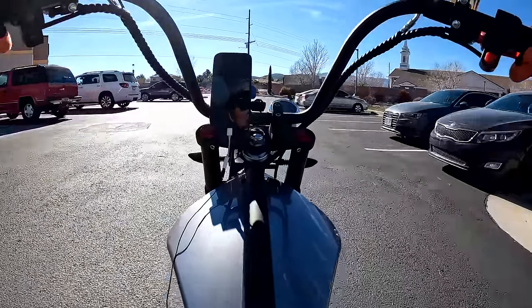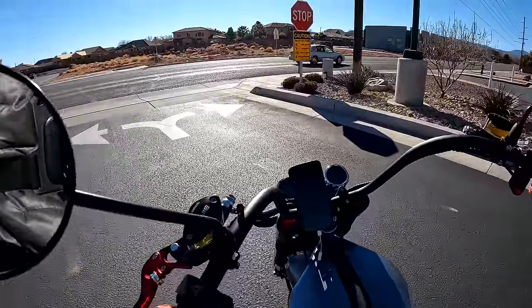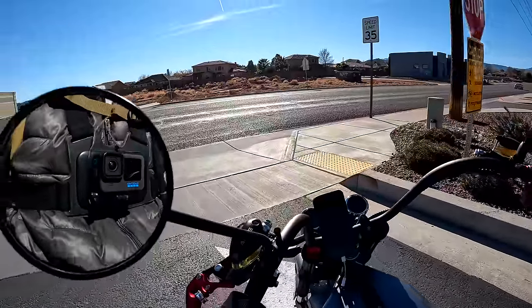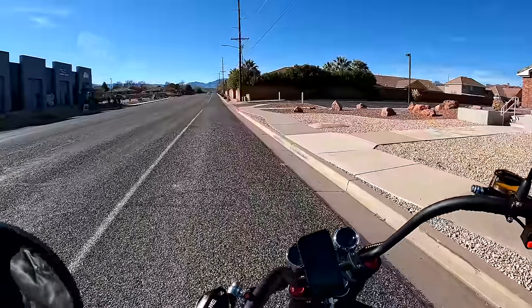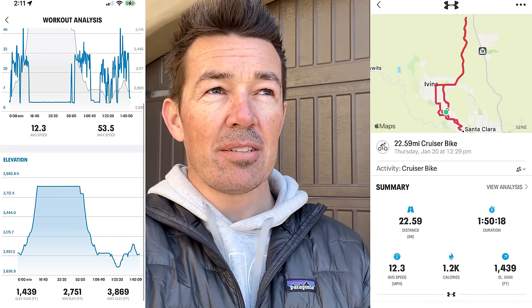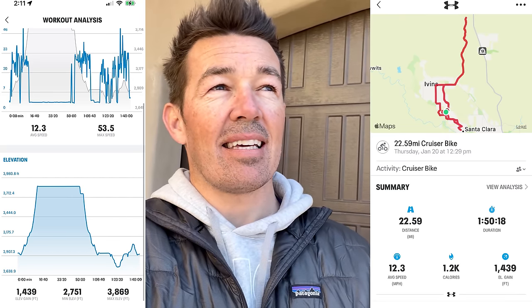The battery just died — I'm almost home and glad I turned around when I did because you don't want to push this thing far. When the acceleration stops feeling as poppy, you've got about four or five miles left if you're flat out. My app showed 22.5 miles with over 1,400 feet of elevation gain, which is fantastic. I was expecting around 15-16 miles — half the rated range — so 22 miles actually surprised me. That was on the highest speed mode, flooring it almost the entire time, so riding more conservatively on modes one or two could get you close to the full 43-mile rating.